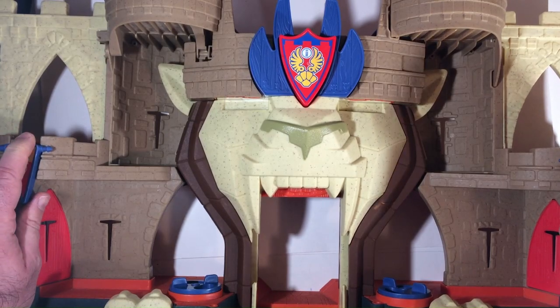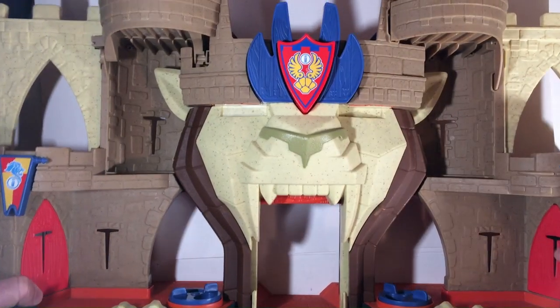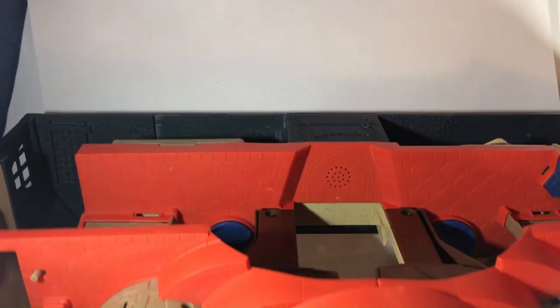I wanted something to display my miniatures — like the nanos, the little metal miniature figures I have, like Captain America, the superheroes. Or if you have something more fantasy-oriented, this works as well.